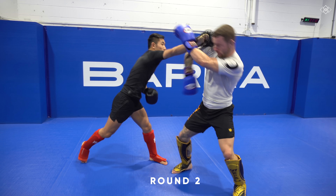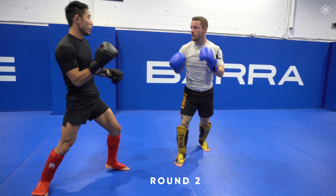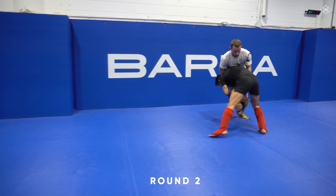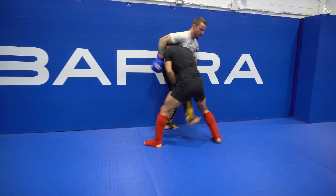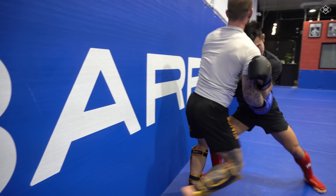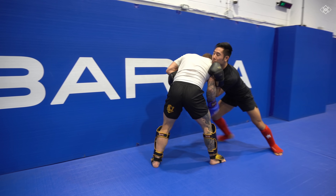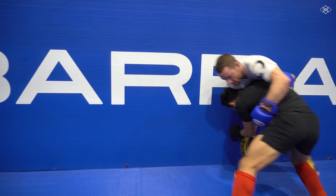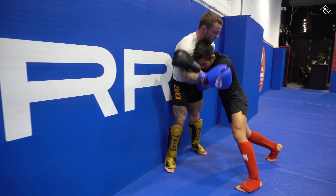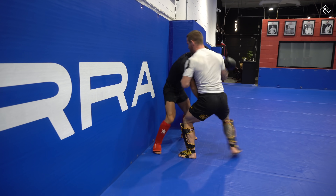Round 2. I have no idea what I was thinking when I shot for that takedown. I thought maybe I could surprise him with a good shot because he is expecting me to only strike with him. He successfully defends, eventually turns me around and gets me against the wall, so I try my best to break free and disengage.